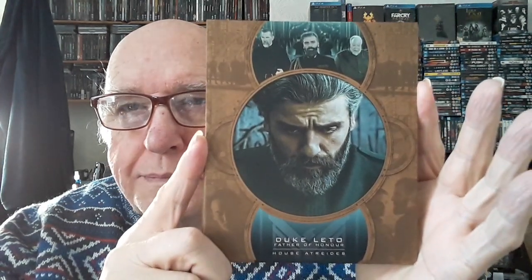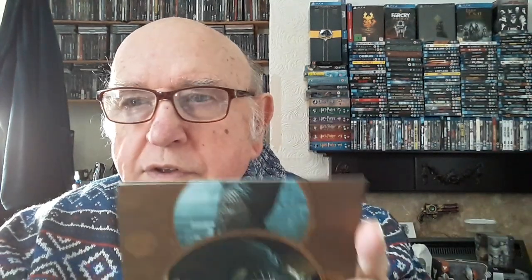More than I can say for the old David Lynch one. There's the Duke — Paul's father. These are very good quality, thick card stock.